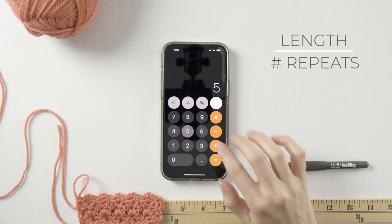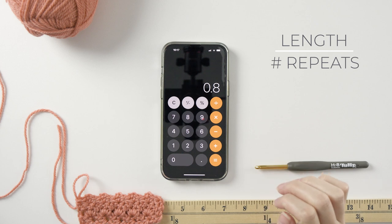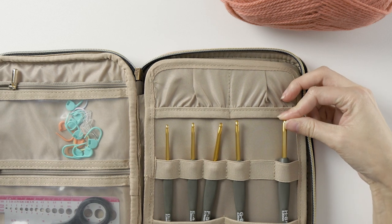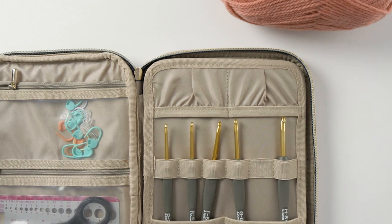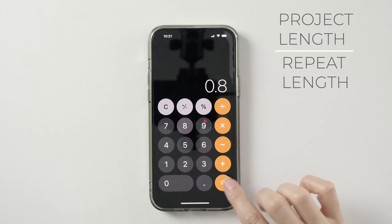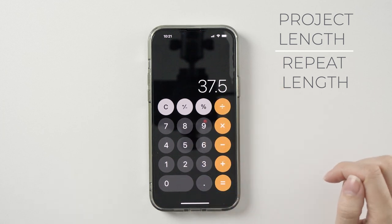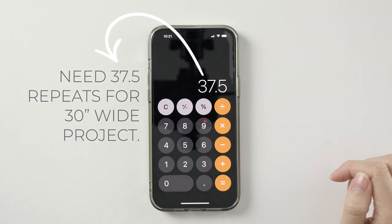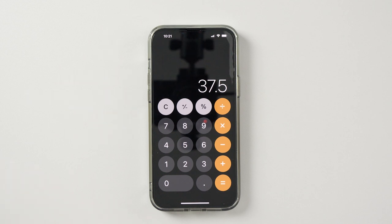This one measures about four inches, but remember that's the width of five repeats, not one. So divide by five and you get 0.8 inches per repeat. It's also worth mentioning that you should use the yarn and the hook size that you plan to use for the project. Let's say you want to make a baby blanket that's about 30 inches wide — divide 30 by 0.8 to get 37.5.